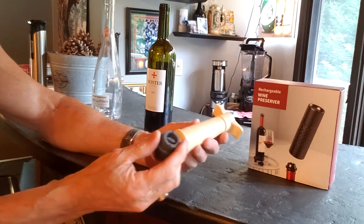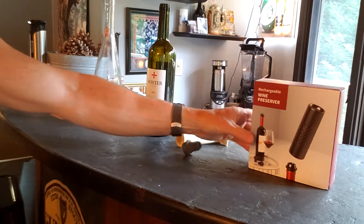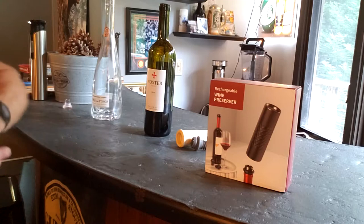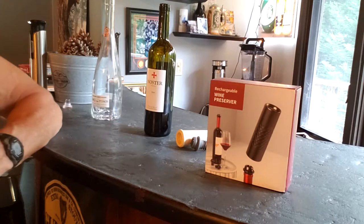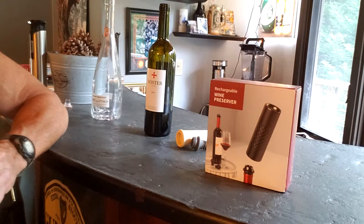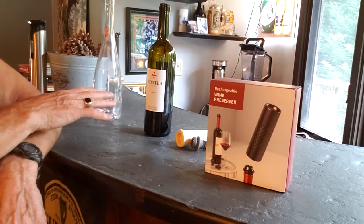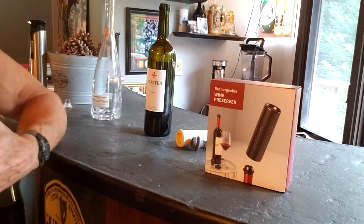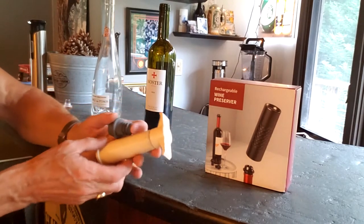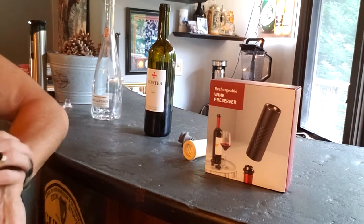So what I've done is purchased a new wine preserver. With wine, there's a process called oxidation — when air hits wine, it can eventually turn it into vinegar, so the wine will degrade over time if you have any leftover in the bottle. This goes for both red wine and white wine, and we typically use this type of wine vacuum with red wine if we have it left over.